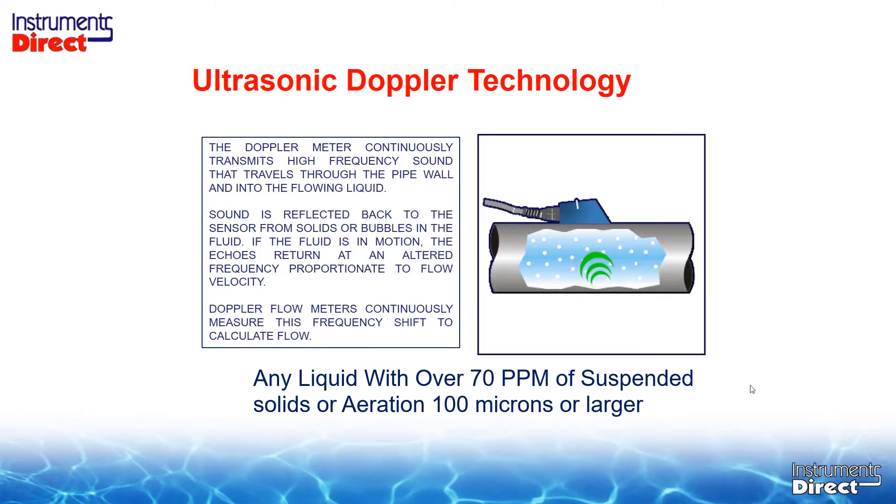Let's step back to a very basic example. I'm sure a few of us have gotten a speeding ticket from a police radar gun. He points the radar gun at your car, it sends out a frequency, bounces off your car and comes back, and tells you how fast you're going. If there's no car, there's no reflection back. Just like in an ultrasonic Doppler flow meter application — if there are no suspended solids inside the liquid, there's no reflection back. So you don't get a bad answer, you get no answer. That's the difference between the two technologies.